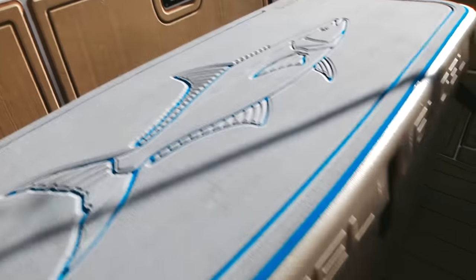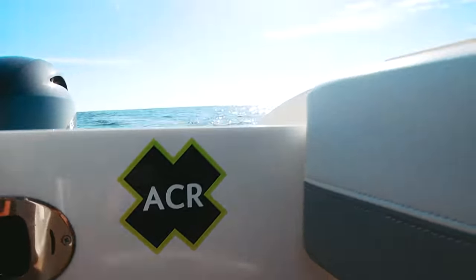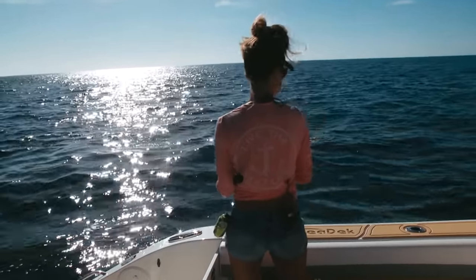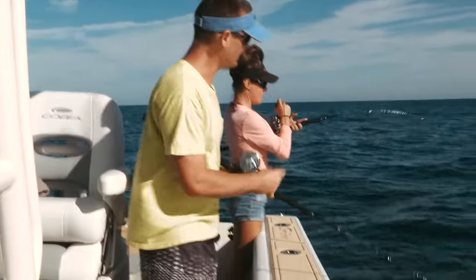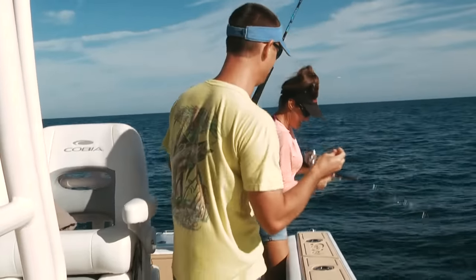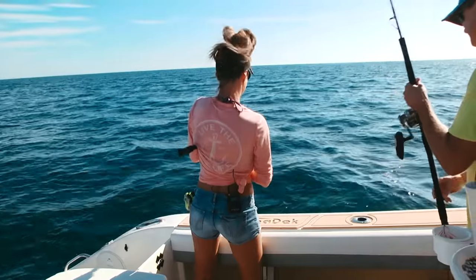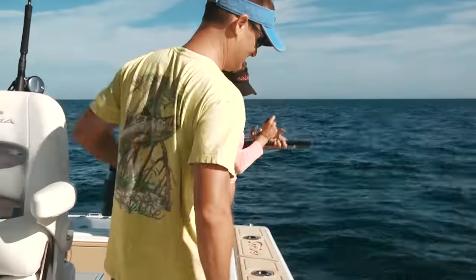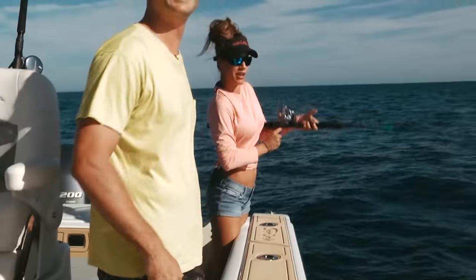Right after we pulled up to the first spot, Louisa and I both dropped down a jig and we both got hit. I got one. On that three and a half ounce Palomar jig. Could have had a double to start it off.